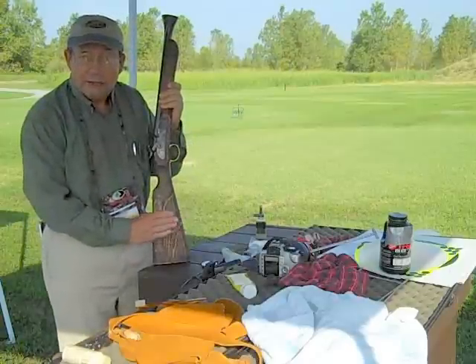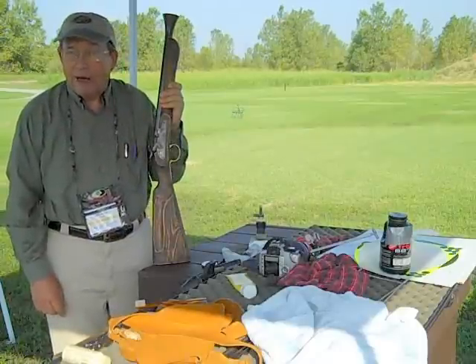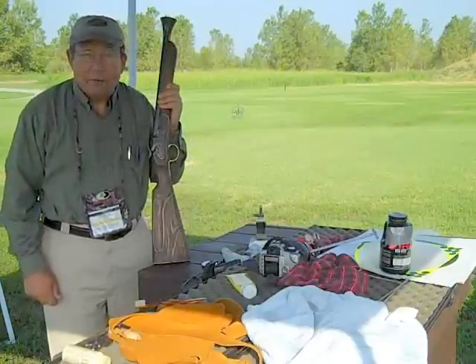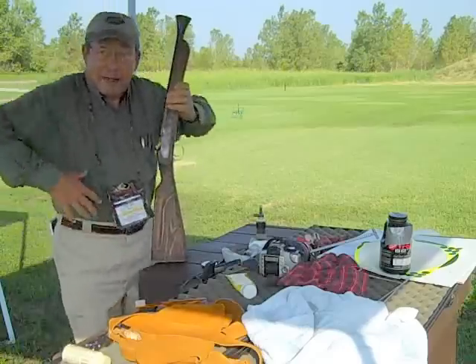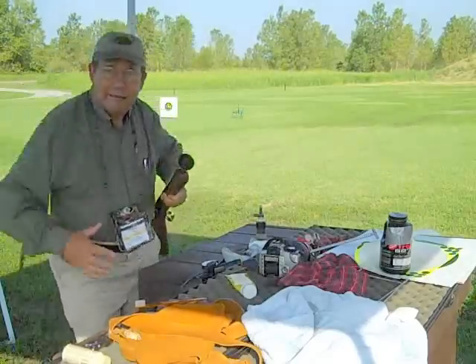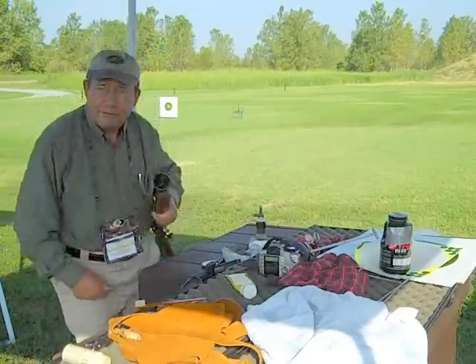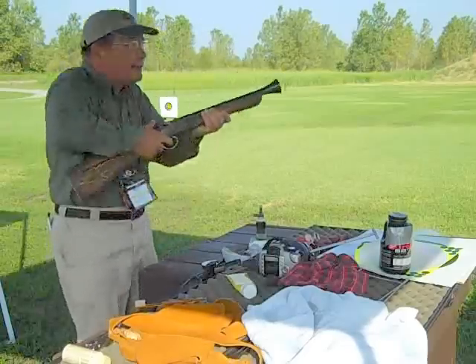Where these guns originated was probably in North Africa. These are muzzle-loading guns, and those fighters fought on camelback. So they were bouncing up and down on their camels, and they had their guns — they threw some powder down this funnel muzzle, threw the ball, packed it in, and raised it up.